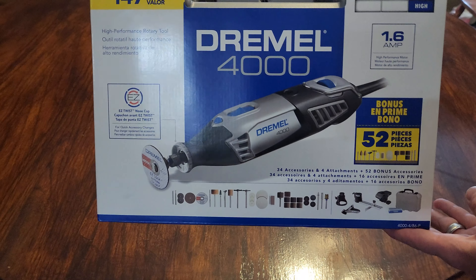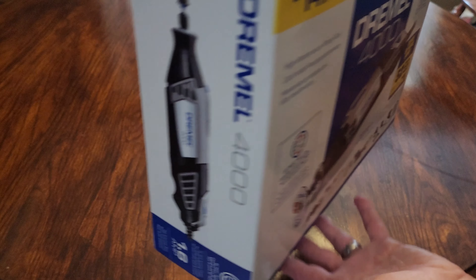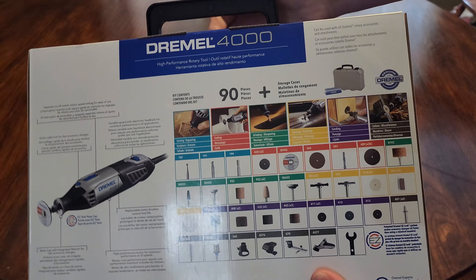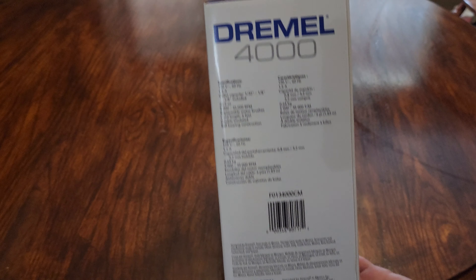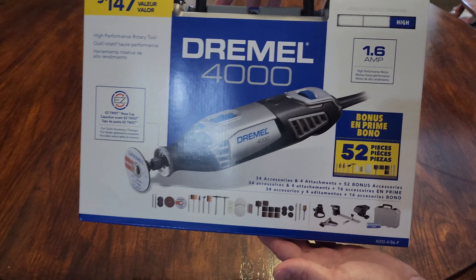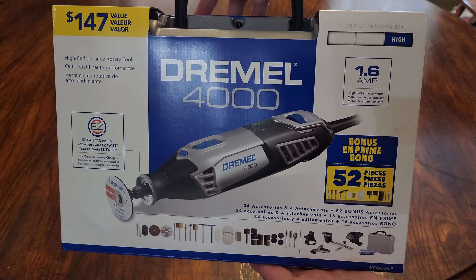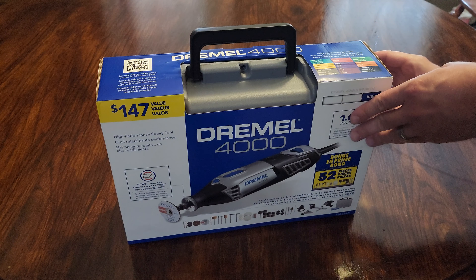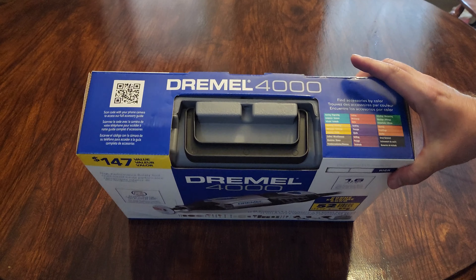We're bringing you the Dremel 4000 today. It was on clearance at Sam's Club for $57.50 if you go in the store, or around $70 online. I checked Lowe's, Home Depot, and Walmart — it was over a hundred bucks at all of them. So for $57, what a great deal. The Dremel 4000 comes with 90 accessories and we're gonna open this thing up and check it out.